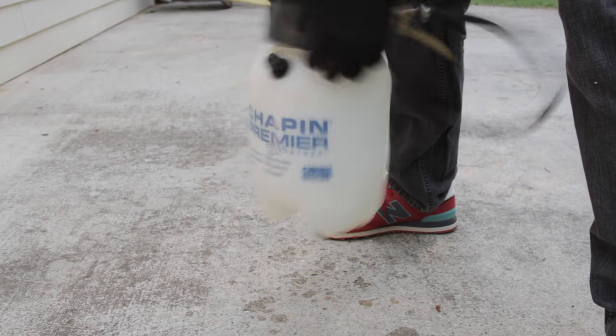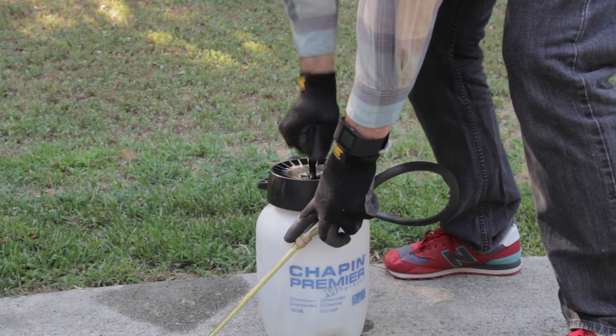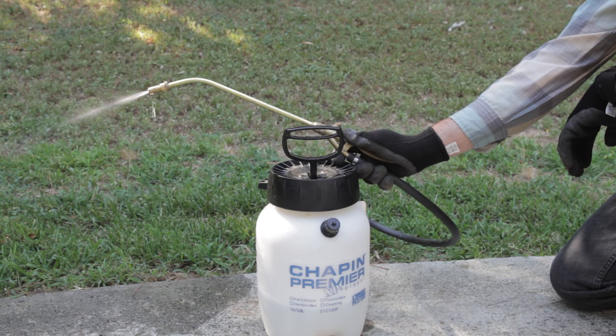Agitate for about 45 to 60 seconds. After mixing, pump up the sprayer so that it becomes pressurized. Now spray out the entire contents of the tank. This will clean out the pesticide in the tank, hose, and wand.